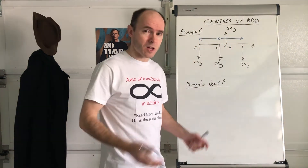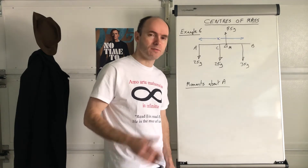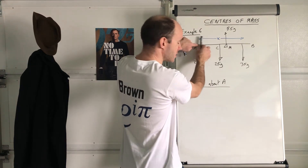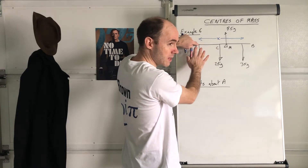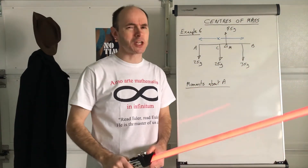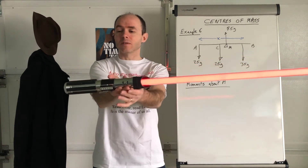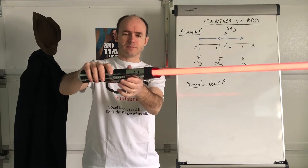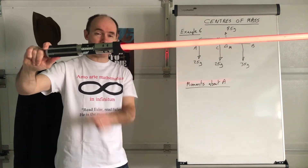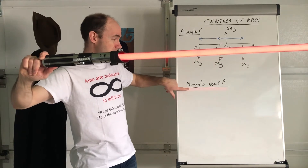Remember that a moment is force multiplied by perpendicular distance — that's how mathematically we define and calculate the moment. If I decide to take moments about a particular point, what I'm effectively saying is: imagine I'm pivoting this lightsaber about that point. Imagine the lightsaber is fixed at that point — that's what we mean by taking moments about A. We're trying to take a pivotal point about A; imagine there's a pivot at A and see what's happening.